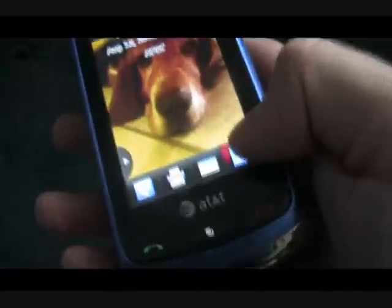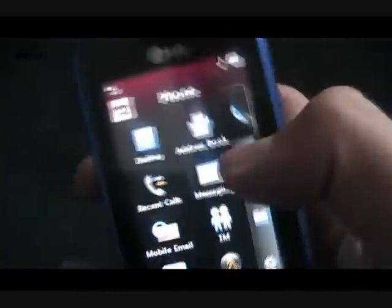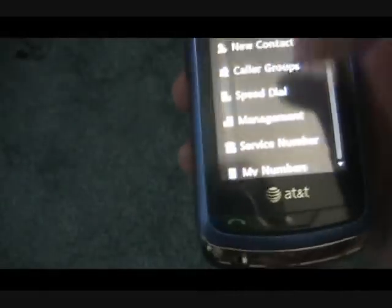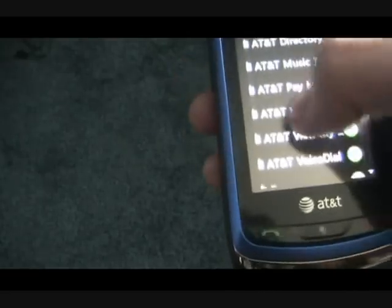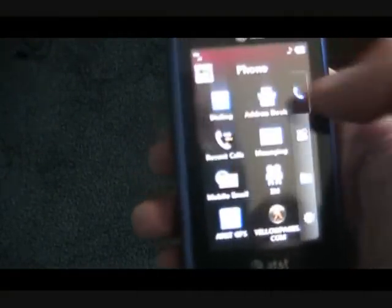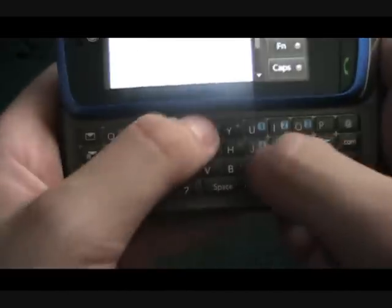Alright, so now let's take a look at the menu. Over here we have the dialing button where you can just call someone. Over here we have the address book where you can have all your different contacts. This phone has a full touchscreen, so that's really nice. Alright, so we have recent calls where you can see where you just called, and messaging, where you can enter a text message. That's pretty cool.